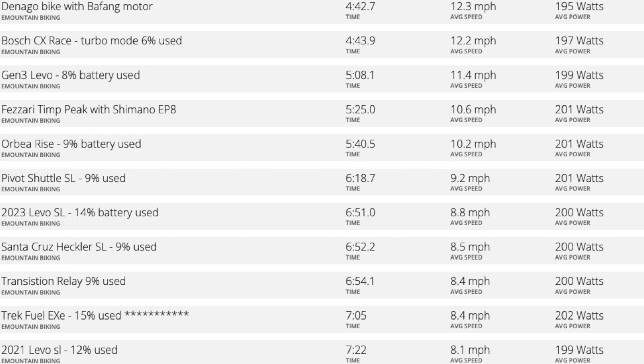The CX is 4:43 in turbo mode, not race mode. Levo is 5:08, Tim Peak 5:25, and then the mid-drive mid-power motors are around 5:40, 6:18, or really more like seven minutes — the Levo SL, Heckler SL, the Relay, and the Fuel EXe. That shows you how fast the Bafang 510 is with its 95 newton meters of torque.